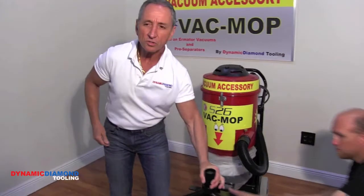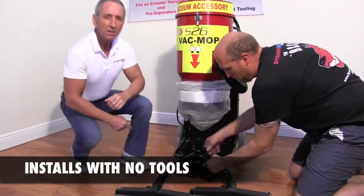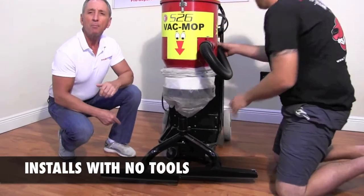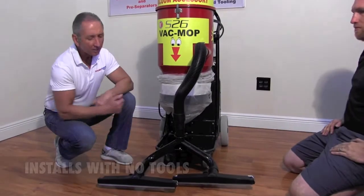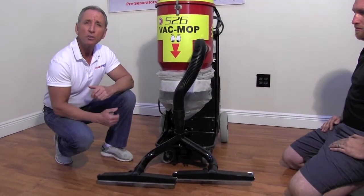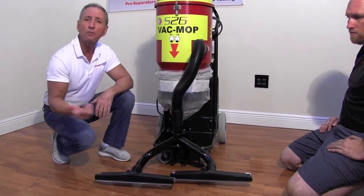The VacMop installs onto the front of the vacuum utilizing no tools. Simply slide the VacMop onto the front of the vacuum and install the vacuum hose. With the VacMop locked in the raised position, it's in the transport position and you can wheel it around without the floor tools touching the floor.